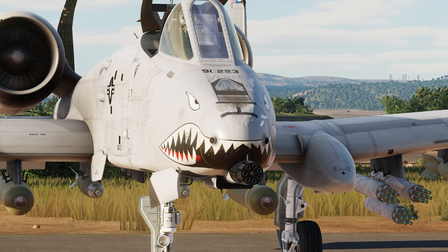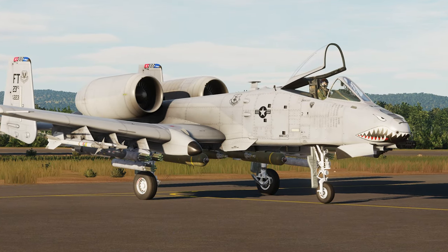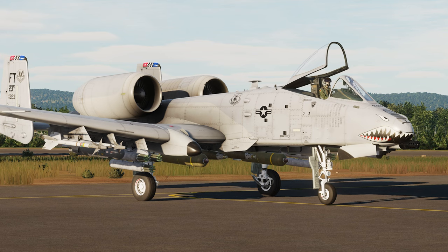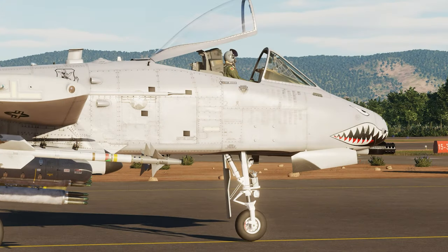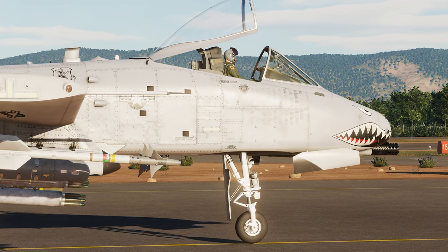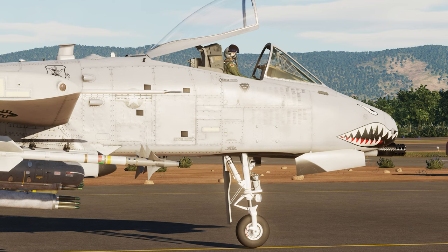Welcome pilots to my first love, the A-10C Warthog. Just a couple years ago we received an update to the A-10 and it is now called the A-10C2 Tank Killer. With this upgrade we received a plethora of new weapons, and one of those is the APKWS, which is what we're going to be discussing here today.